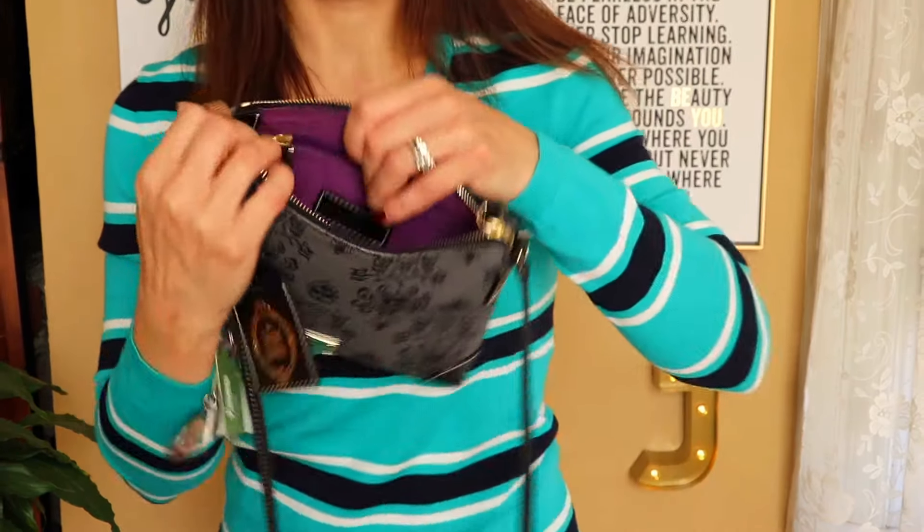There's a little key fob attached where I keep my Panera card, my gym card, grocery store card, library card — things like that. And that's everything in the center of the purse.